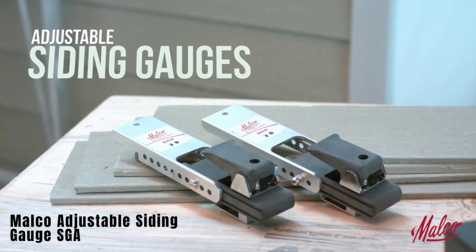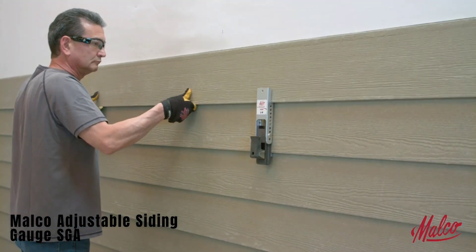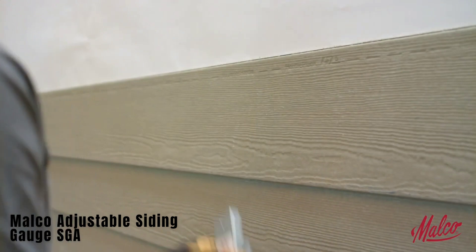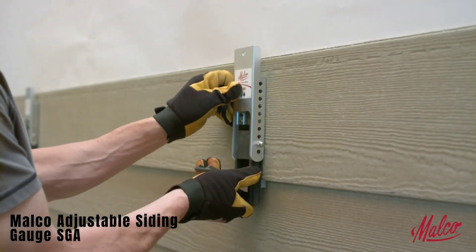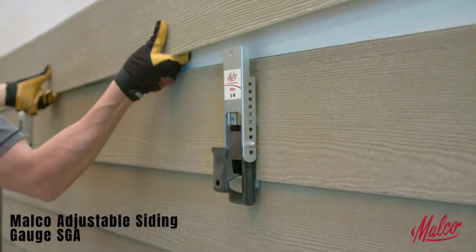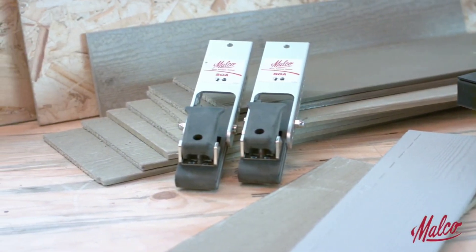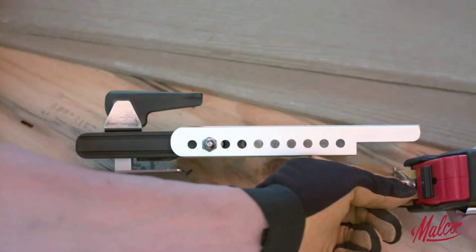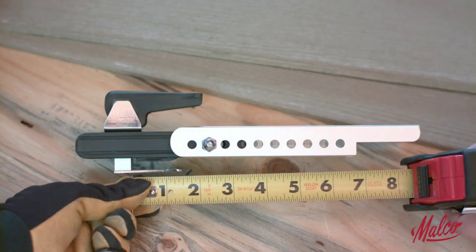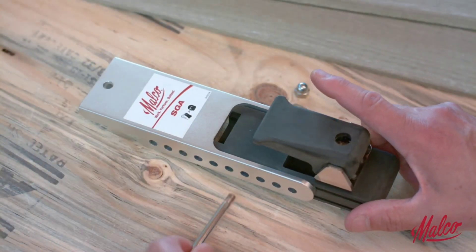Malko Adjustable Siding Gauge SGA. This tool is designed for siding installation and is compatible with various siding options, including fiber cement siding and engineered wood-based solutions. It features overlapping mounting and clamping with a thickness range of 8 to 13 millimeters, making the installation process more efficient. The tool allows for working with siding up to 5 meters alone and is priced at $75.